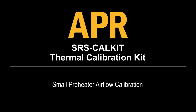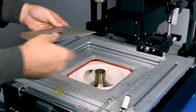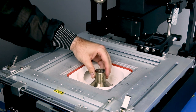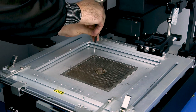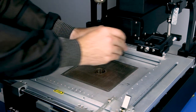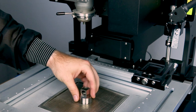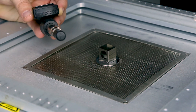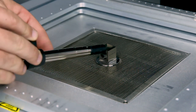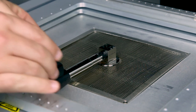Small preheater airflow calibration. Remove the preheater screen to ensure the preheater funnel is flush to the heater bowl. Once the funnel is flush, reinstall the preheater screen and place the NZA SRS Cal reflow nozzle on the preheater funnel. Insert the airflow meter into the nozzle with the arrow at the end of the rod pointing up in the direction of the airflow. Slide the board holder if necessary to allow the meter to be flush against the nozzle and perpendicular to the preheater funnel.